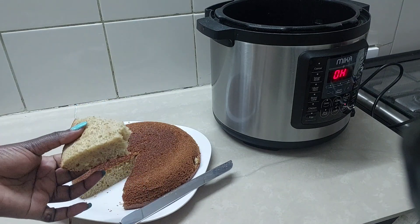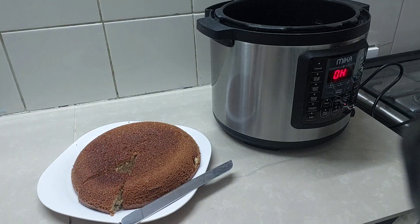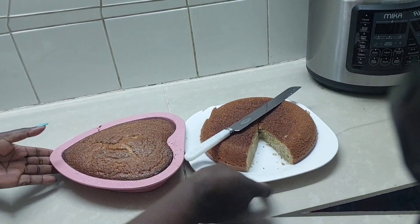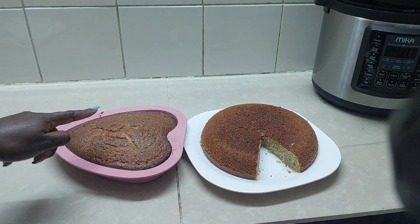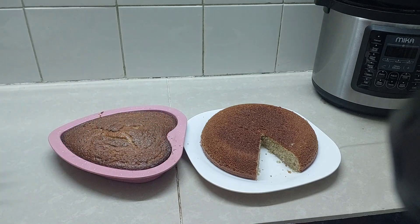Hmm, it's yummy! But I will not understand why it's not brown at the top. If you have ever tried cooking using a pressure cooker please comment down below and help. Let us now see how the oven one came out. Can you even tell the difference? For me the difference is this one was not brown at the top and this one is — but otherwise they are both spongy and they both look delicious.